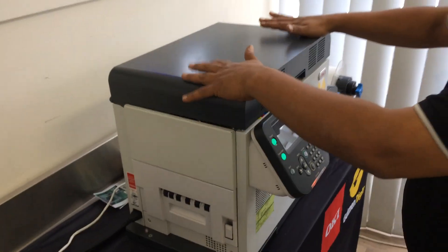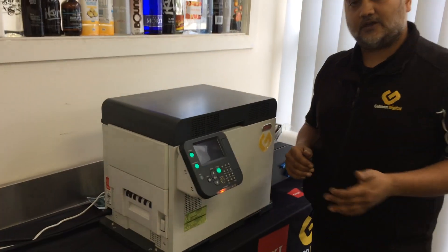And then away we go, you're ready to print. That's the Okie Pro 1050.